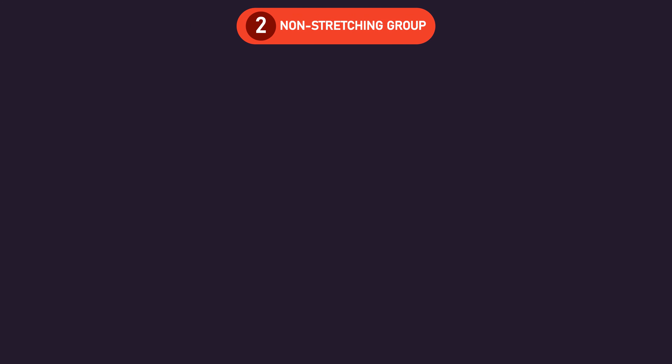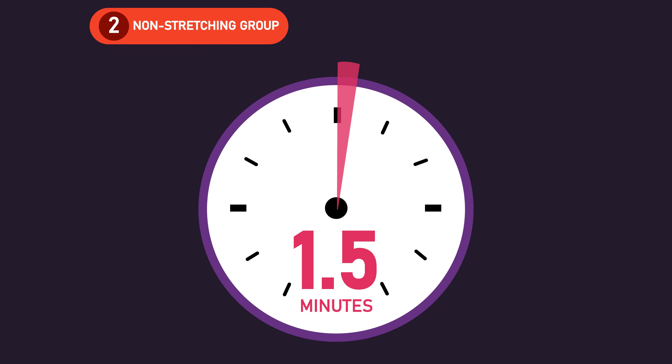The non-stretching group rested 90 seconds between sets. The stretching group also rested 90 seconds between sets, but during 30 of those seconds, they held a static stretch.